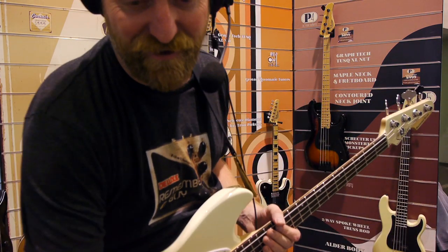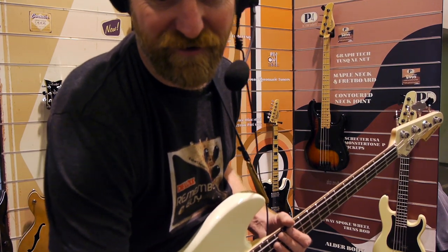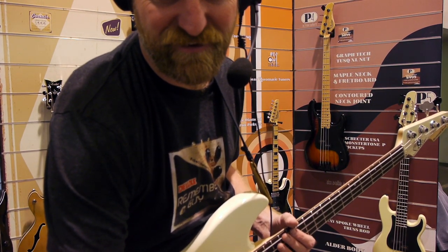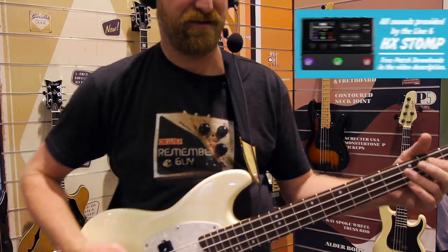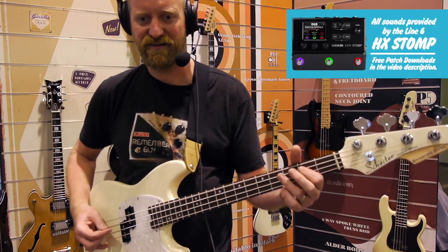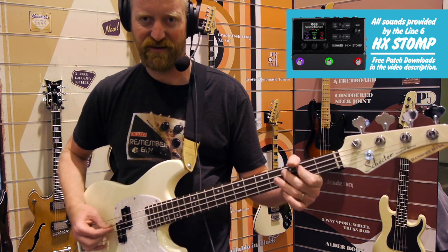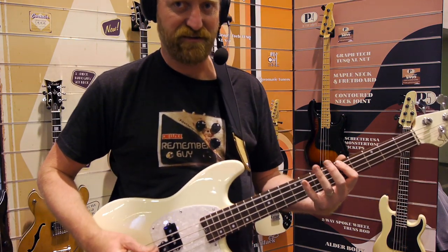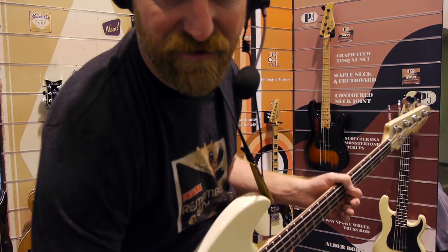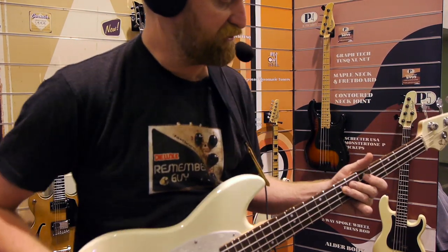Let's see what this sounds like through some guitar patches. Sounds kind of quiet and flubby through the surf patch. Take me straight to fuzz.